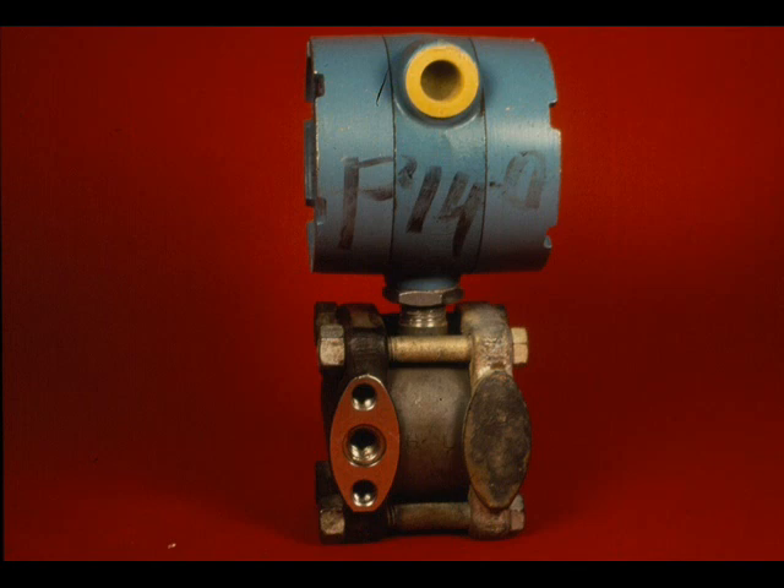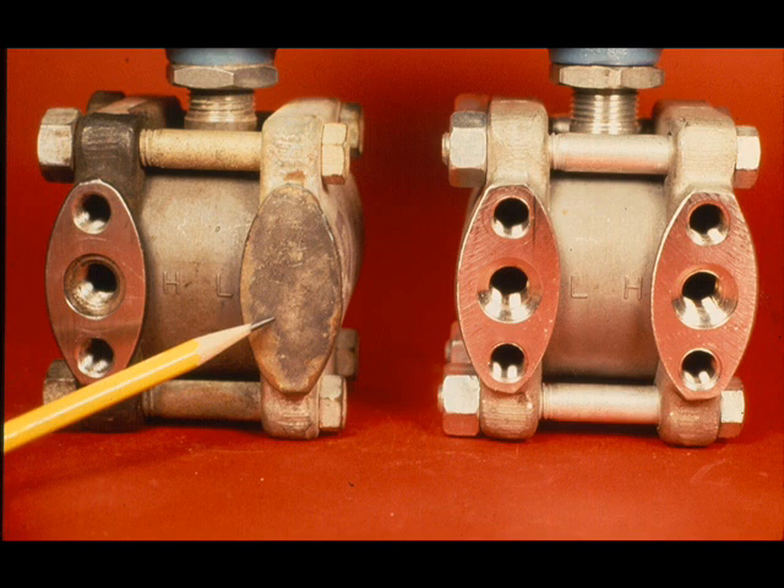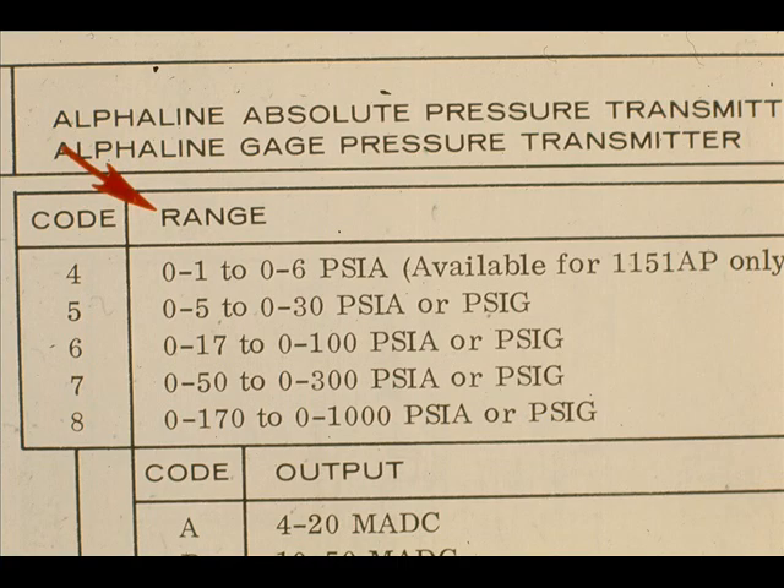The Rosemount gauge pressure transmitter is almost identical to the differential pressure type. The exception is the low pressure flange — a vent to the outside is provided through holes which allow the low pressure side to reference to the atmosphere. This gauge pressure transmitter can be converted to a PSID transmitter simply by installing a differential pressure type flange on the low pressure side. These ranges are available in the pressure model, and they have the same 6 to 1 span ratio as the differential pressure types.